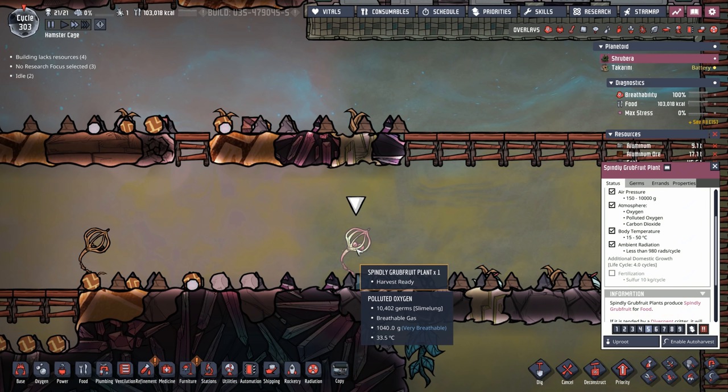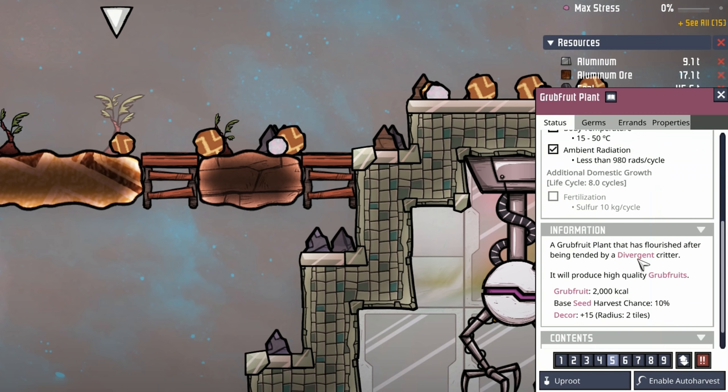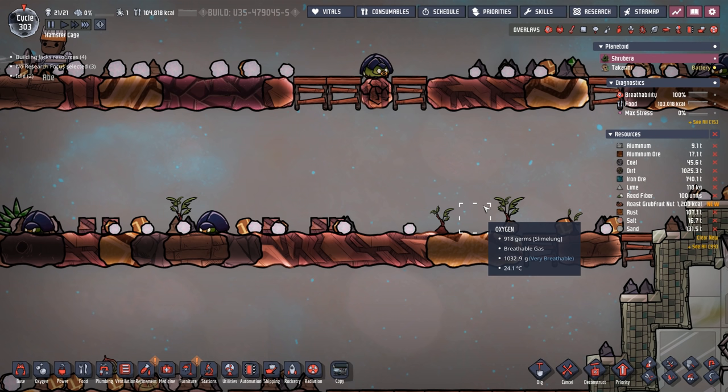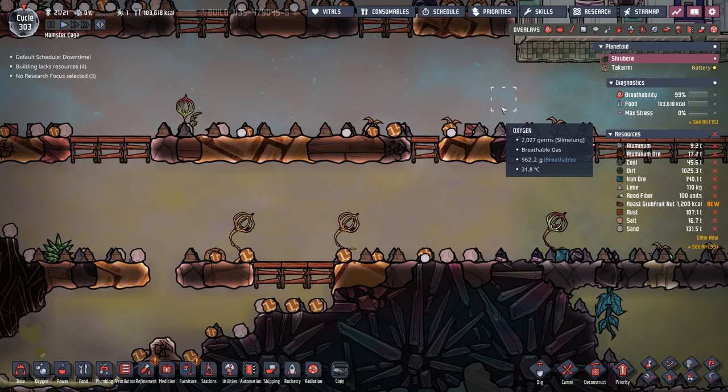The differences between these plants aren't too bad. They both have a body temperature range of 15 to 50 degrees and can grow on oxygen, polluted oxygen, or carbon dioxide. But the grub fruit plant requires being tended to by a divergent critter such as the sweetle.